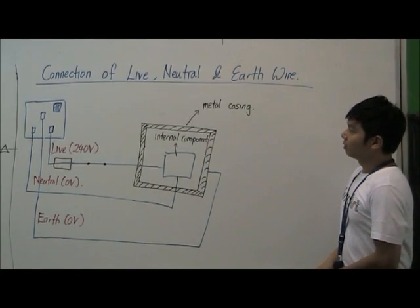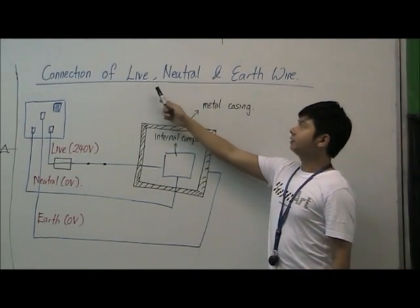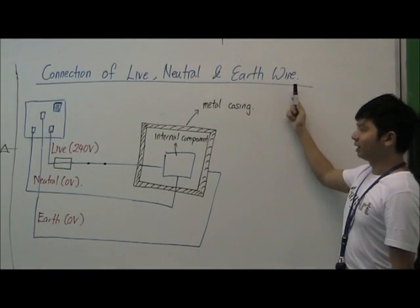Hi, I'm Mr. Ominyo. I'm going to go through the connection of live, neutral and earth wire in the home of clients.